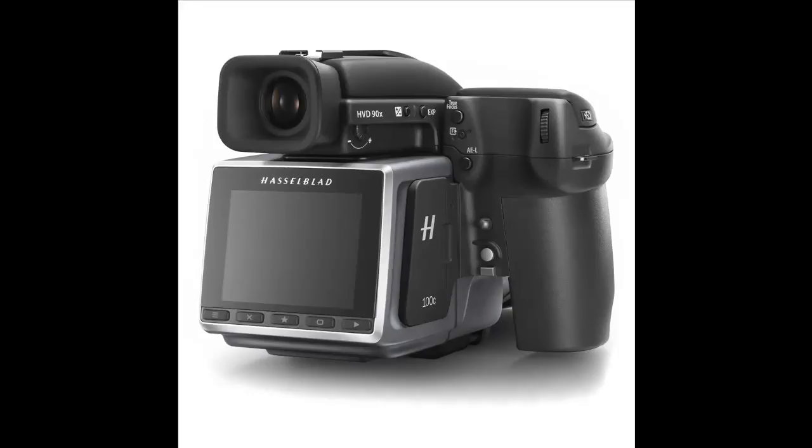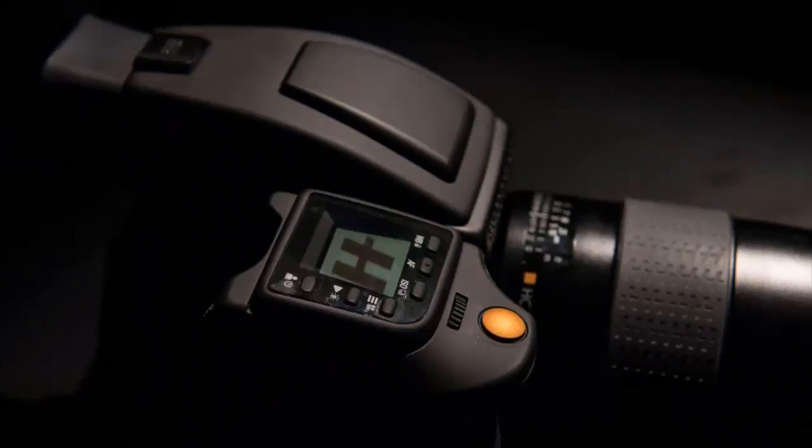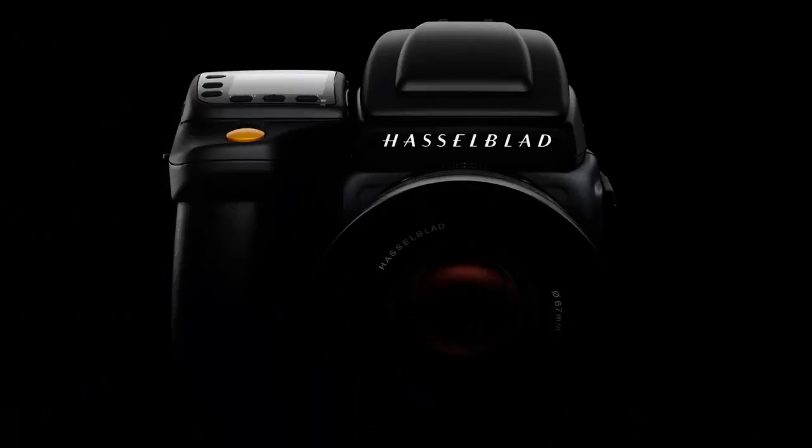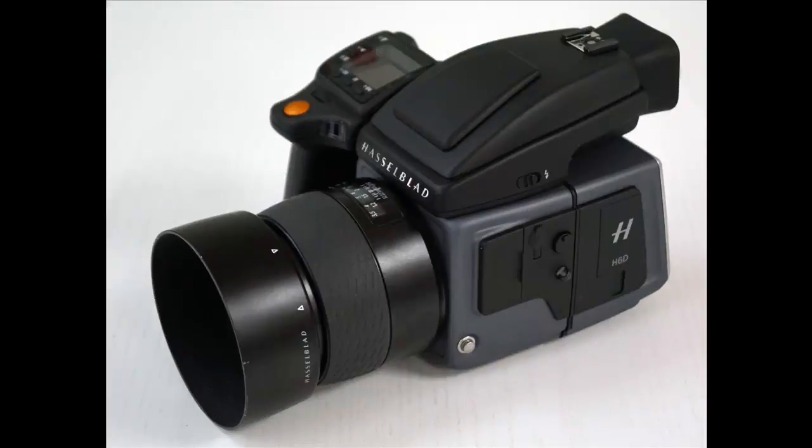There are two different versions of the H6D. The H6D-50C sports a 50 megapixel sensor and retails for $25,995. The 100C has, as you might have guessed, a 100 megapixel sensor and has an MSRP of $32,995.